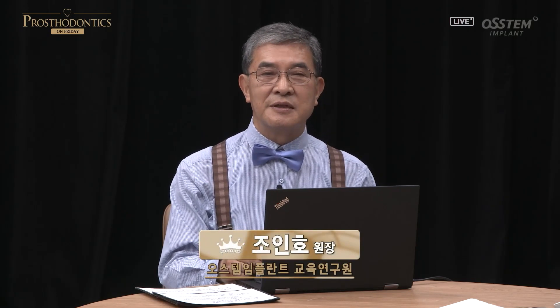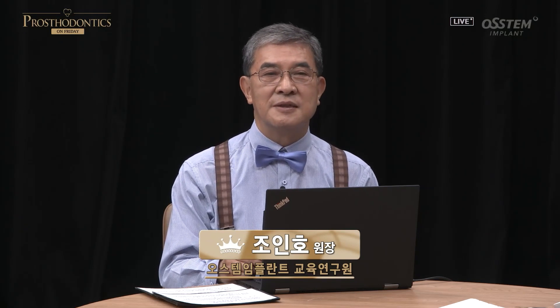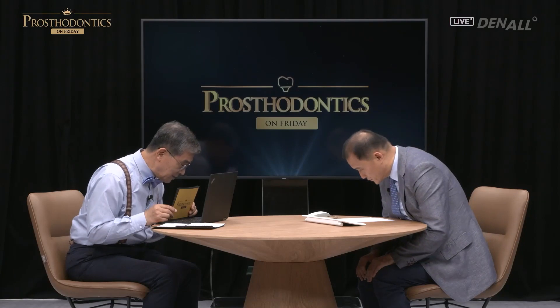Greetings. This is Live Prosthodontics on Friday, which addresses different steps in prosthodontic treatment as well as the side effects. Today we have Professor Kim Mi-jung of the prosthodontics division at Joseon University, and she's going to discuss about maintenance of overdenture. I'm sure you're busy with educating students and treating patients — thank you for coming all the way from Gwangju to join us.